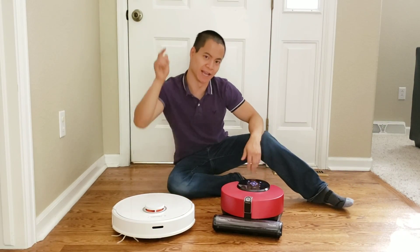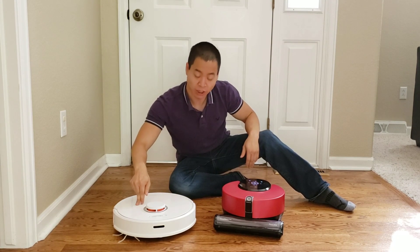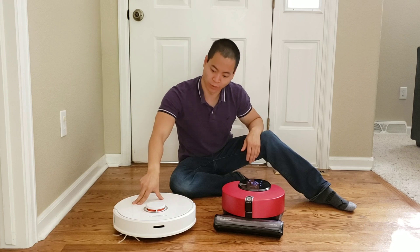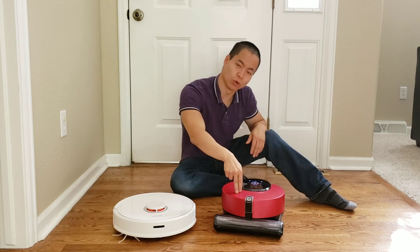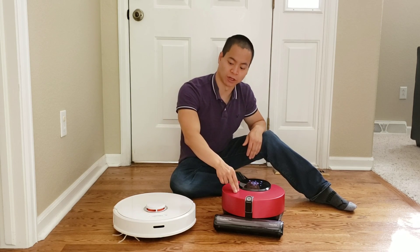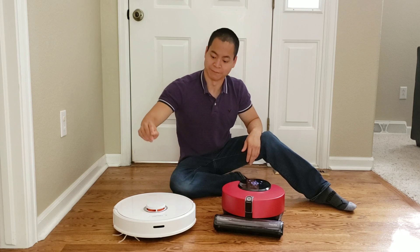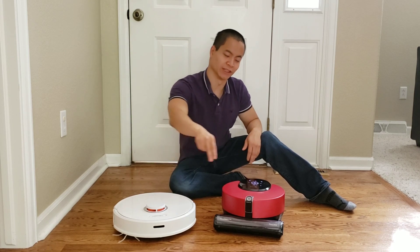Hello, my name is Nathan and you're watching Robot Masters. In front of me I've got the Roborock S6 rocking the Cool White, and I've got the LG CordZero R9 rocking the Ruby Red — or Hot Red, whatever you like to call it. Let me know in the comments below which is your favorite robot. Do you like the Roborock or do you like the LG?